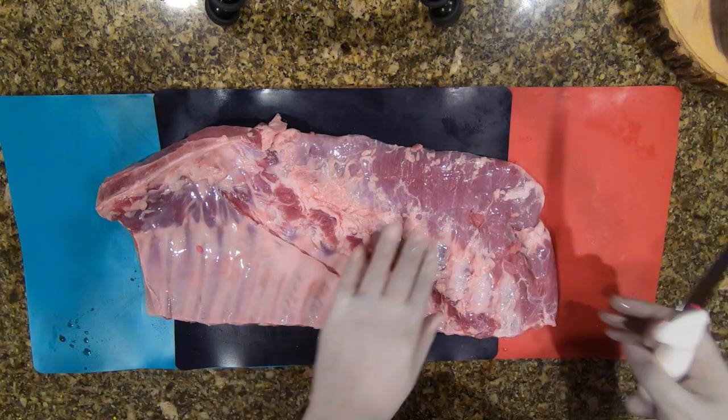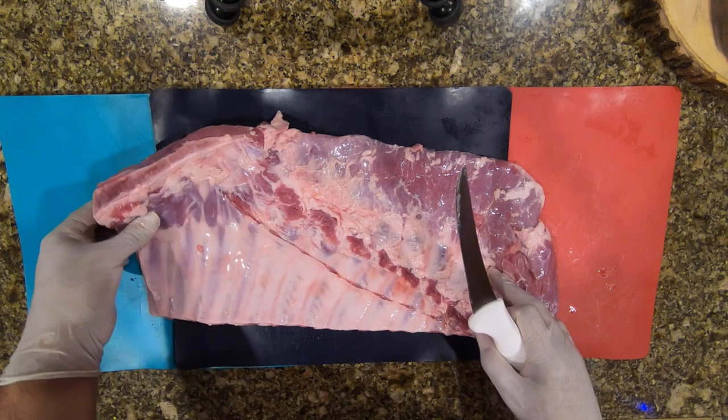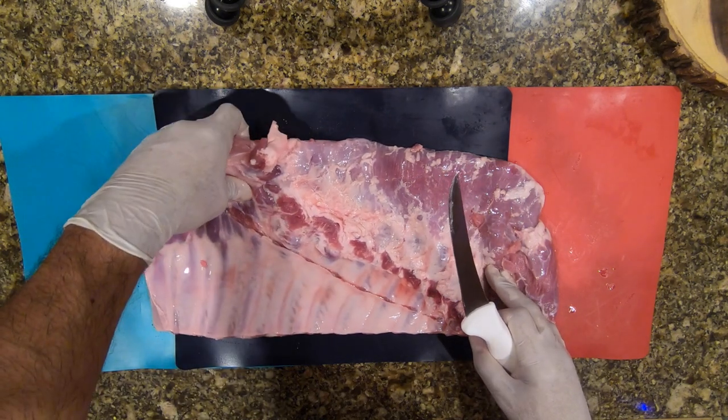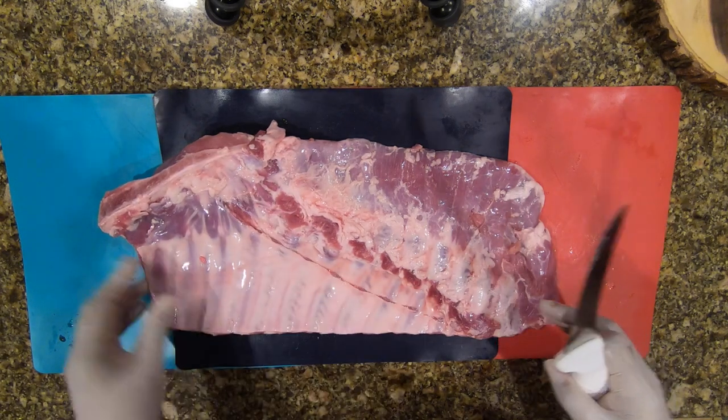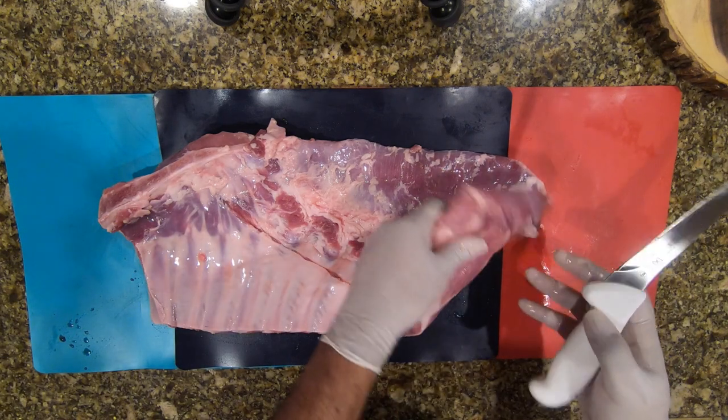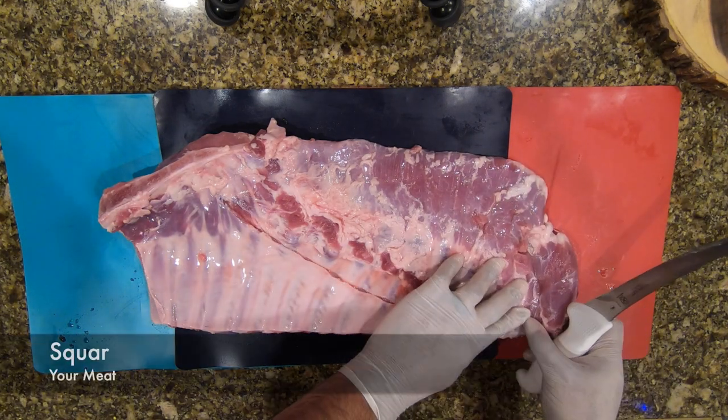You can save it for barbecue, sausage, or anything you want — or just throw it away. Looking at this breastbone here, I pull it down and try to get the angle. I decide I'm not going to do the breastbone just yet; I'm going to square it off.